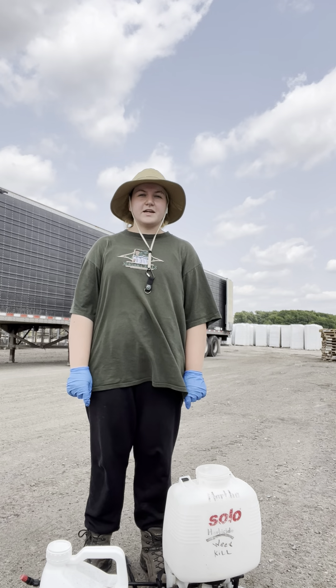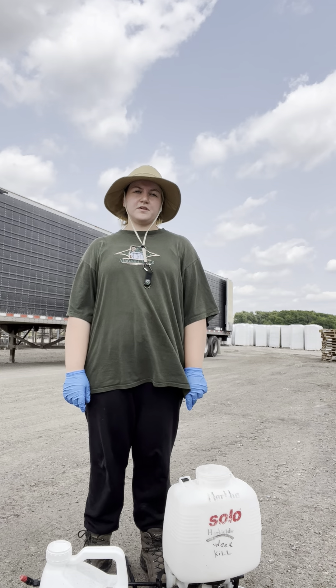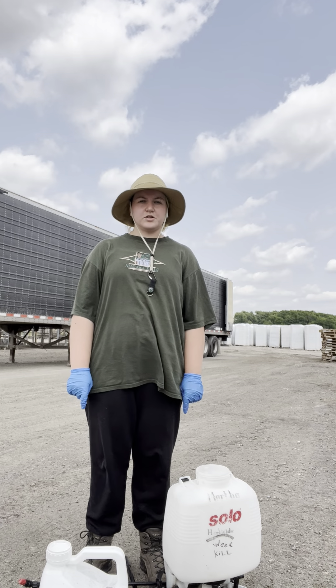Hi, my name is Maggie and I'm interning at Neal Mass Greenhouses in Grand Rapids, Michigan, through the AFV's Vic and Margaret Ball Internship Program.